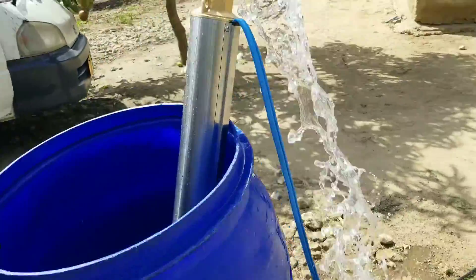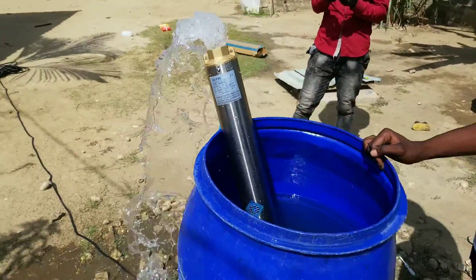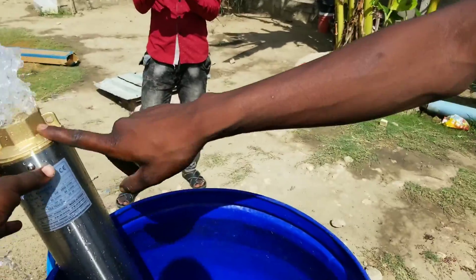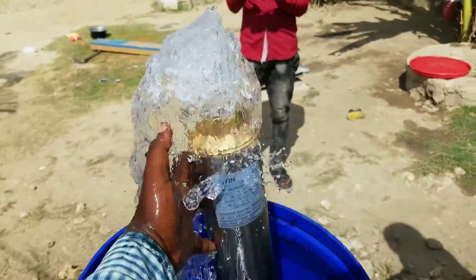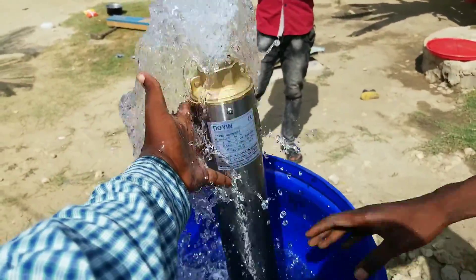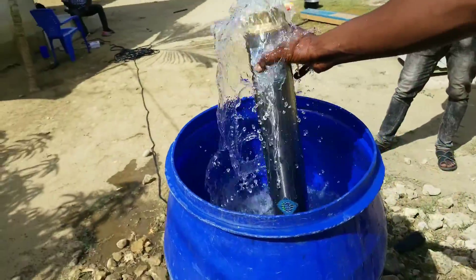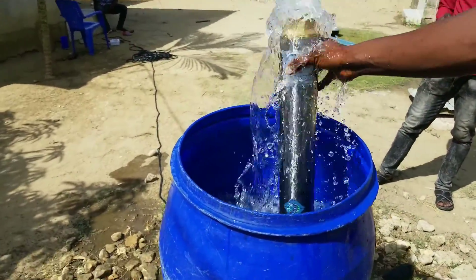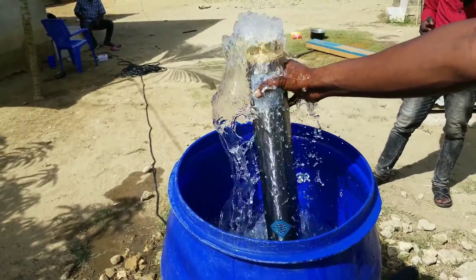If you have not seen a video on how a water well is drilled or how to drill a borehole, I've already done a video on this channel and I will put the link in the description. I will also put more videos related to water pumps in the description of this video. Don't forget to check the description for more details, and don't forget to subscribe and leave a comment if you have any questions. Thank you and see you in the next video.